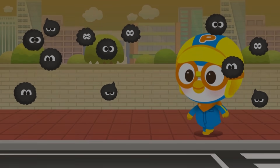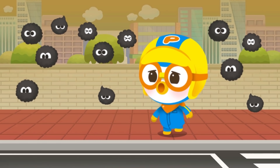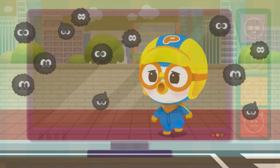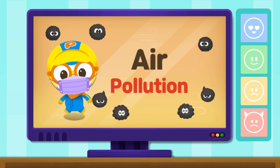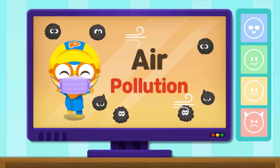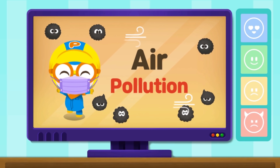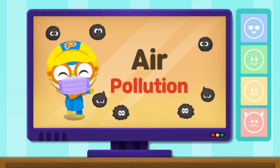It's dangerous to be out without a mask on a polluted day. Let's learn about air pollution safety. Tiny dust particles in the air that are too small for our eyes to see are bad for our health. Learn about safety actions for each pollution level.